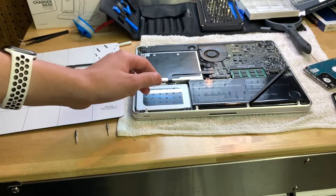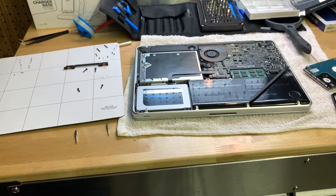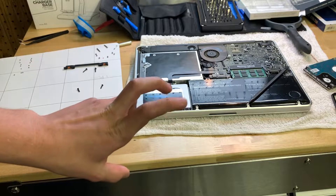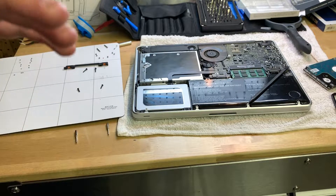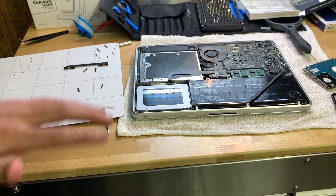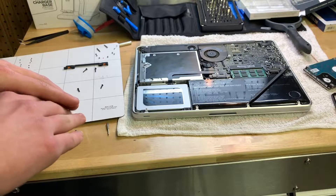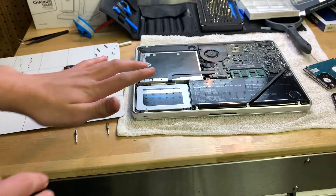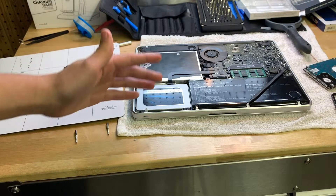You can put pretty much whatever you want on this Mac — macOS, Linux, pretty much whatever you want. I guess that's it for this how-to, though it should probably be more accurately called my experience as a complete beginner upgrading computers — my adventure of upgrading this MacBook.